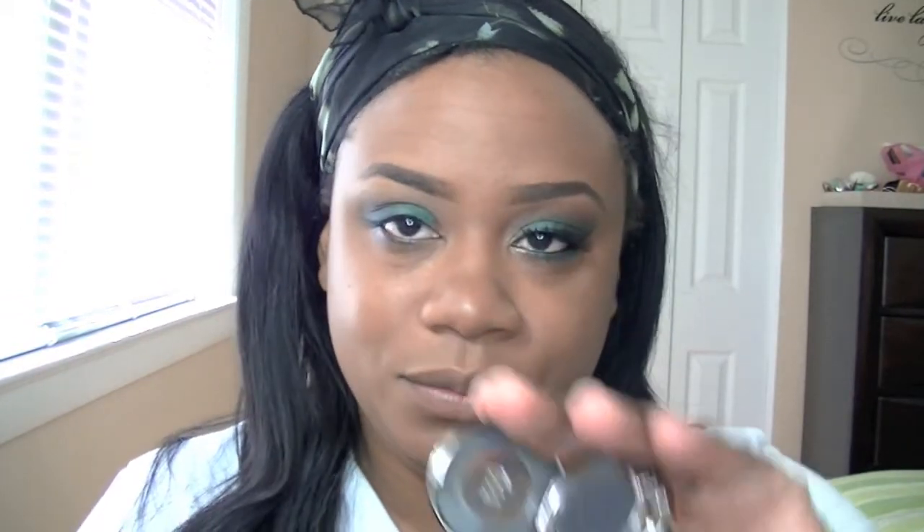I've applied two of my favorite transition colors as well — I'm using both Embark and Swiss Chocolate from MAC, applying that on there. Then I'm going to go ahead with the Urban Decay Blackout and apply a little bit of that to the outer corner of my eye.